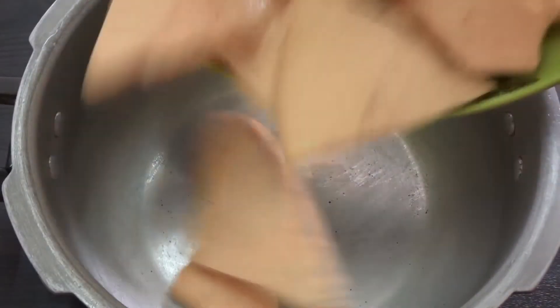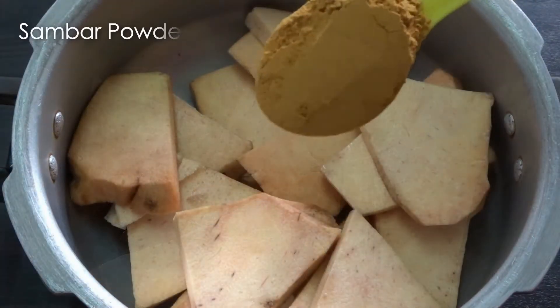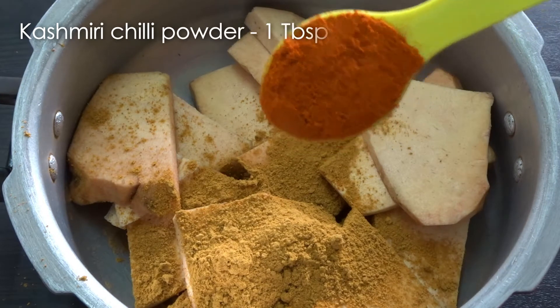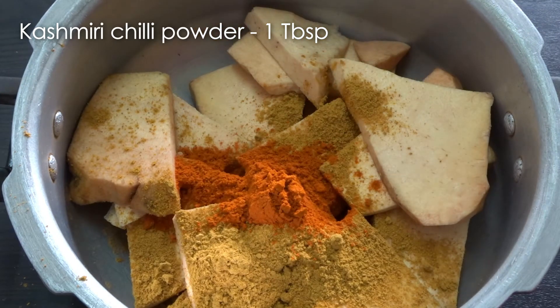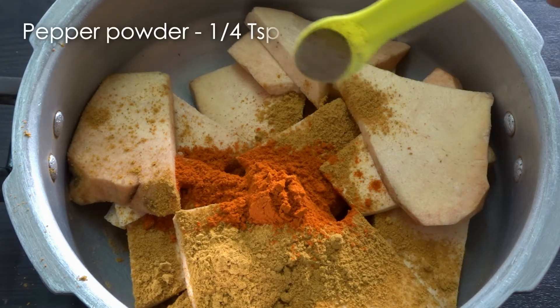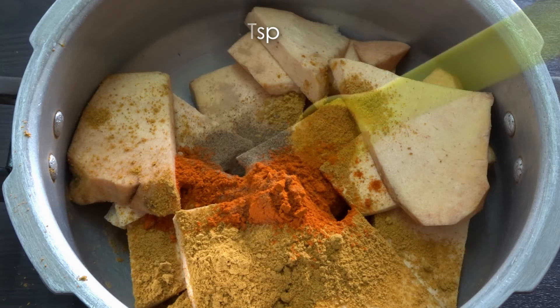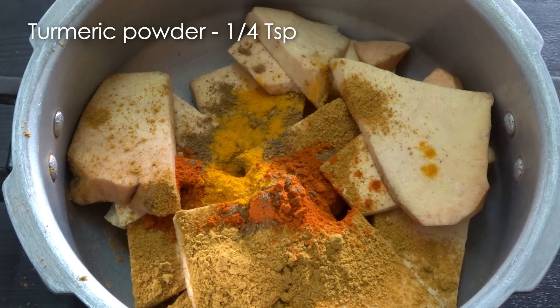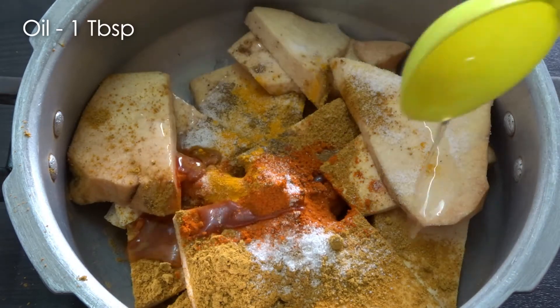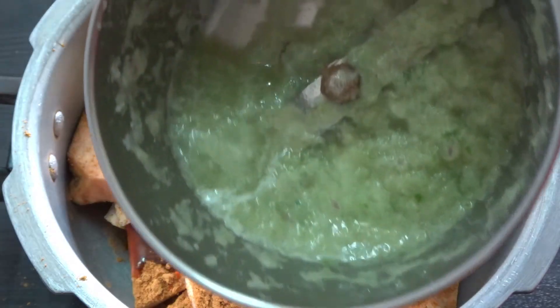Add 1 tablespoon of hash. Add 1 tablespoon of Kashmiri — 3 tablespoons of Kashmiri chili. 1 teaspoon of Kashmiri. That is fine.